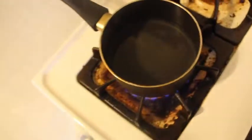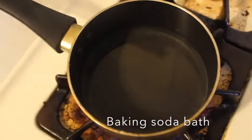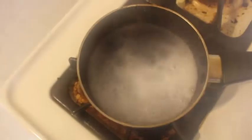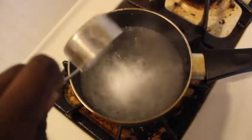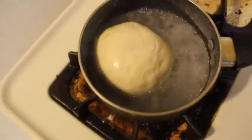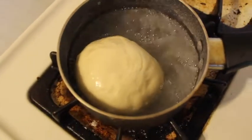Now let's make our baking soda bath. Add the baking soda in a little bit at a time, making sure to get all of it in there. Then place your dough in and let it sit for about 30 seconds on each side.